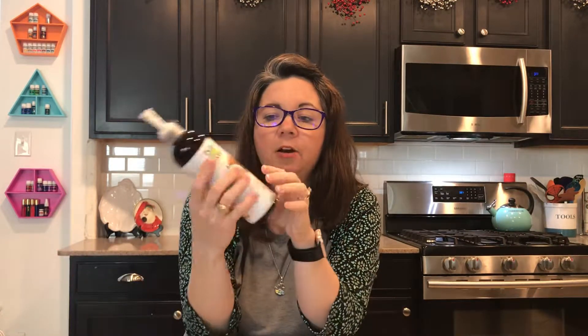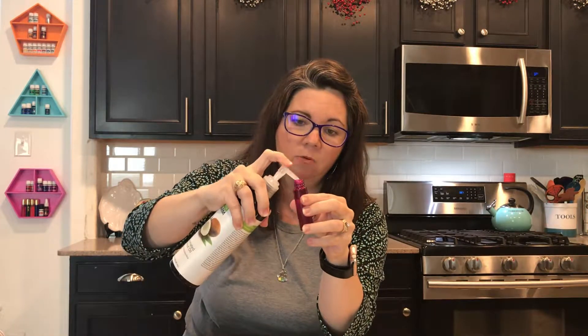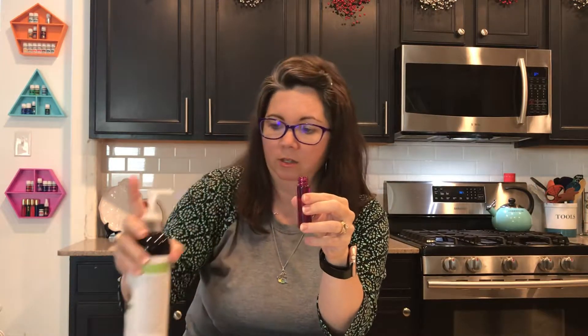Instead of just putting the oil straight on our bodies, sometimes they need to be diluted. This puts it in a really convenient format. We're going to dilute it with some carrier oil, and I use fractionated coconut oil. You can buy this at the grocery store. Regular coconut oil is typically solid at room temperature, but the fractionated variation is liquid at room temperature, so we can just squirt it — it has a little squirt top — straight down into the little roller bottle and fill it up. So easy.